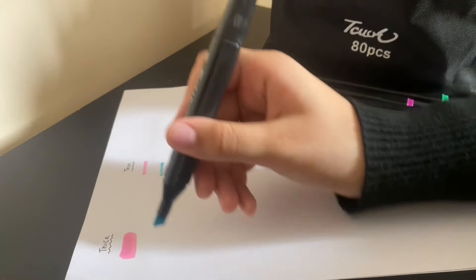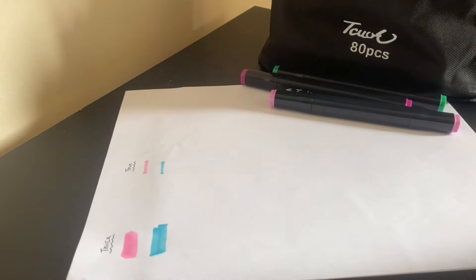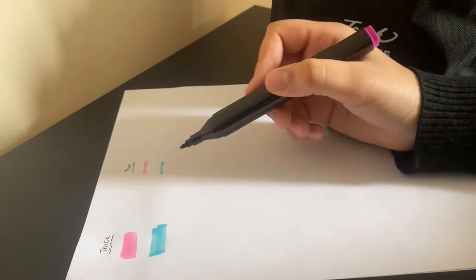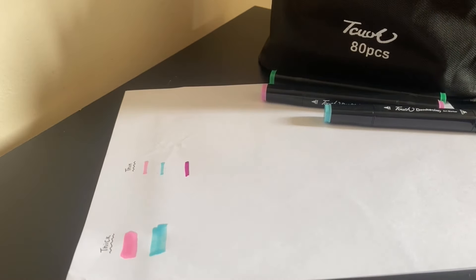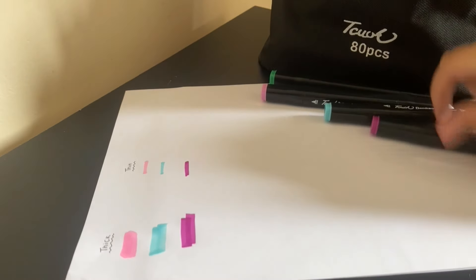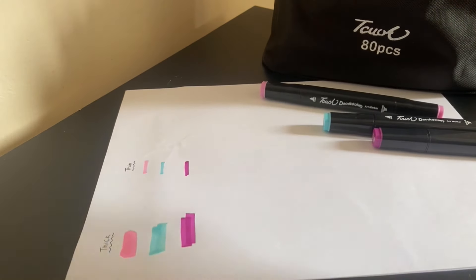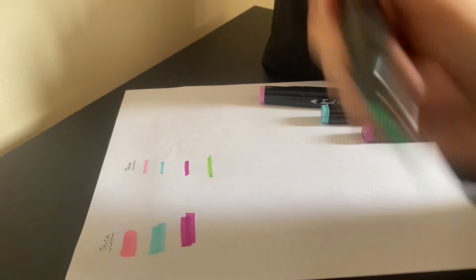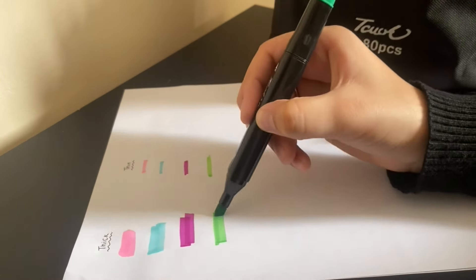They bleed through the other page, which makes it really difficult to blend out. Right now I'm using thin A4 paper, but I want to see how it would work on drawing paper from my sketchbook, so we'll try that out.